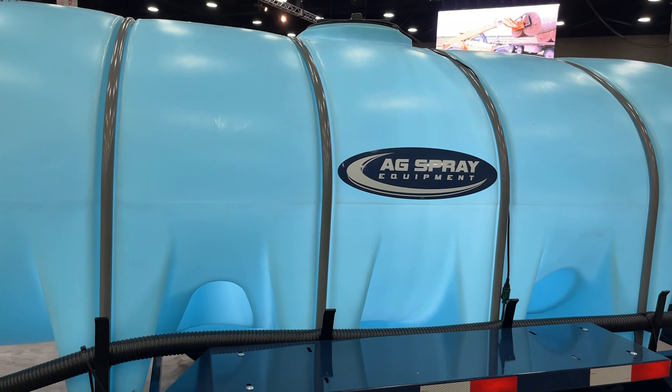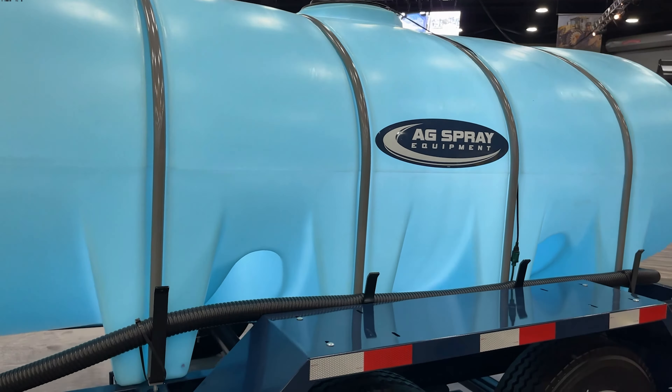Whether you call them a nurse trailer, tender trailer, water trailer, or buggy, AgSpray Equipment offers an extensive lineup of trailers to meet the needs of your operation. With sizes as small as 500 gallons and up to 2,000 gallons, these versatile trailers are unmatched in the field. In this video, we'll be taking a walk around our 1,610-gallon DOT-compliant trailer with extended platform.